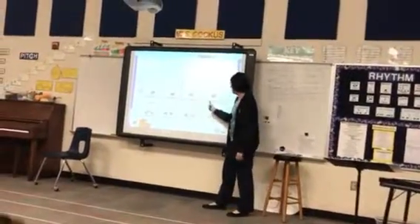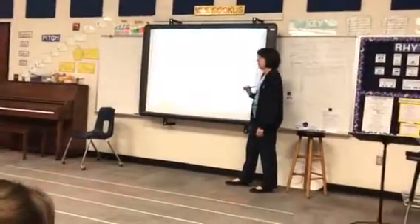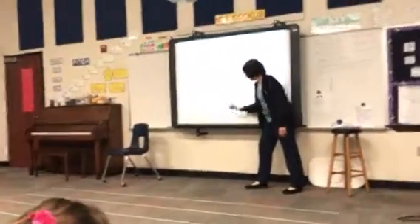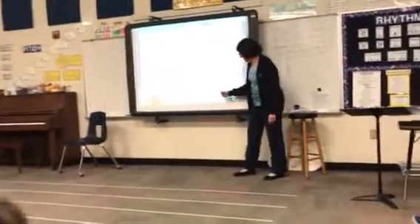Say that with me. Beat one, beat two, bar line. Beat one, beat two, bar line. Beat one, beat two.